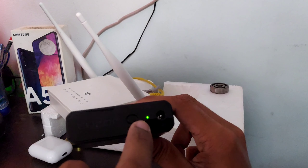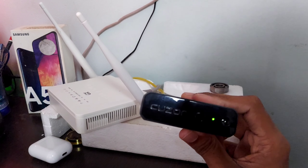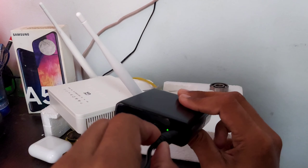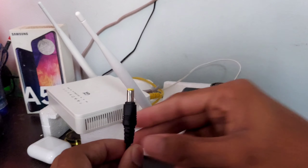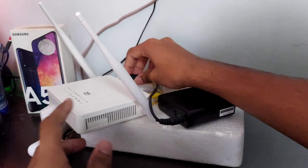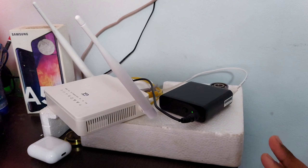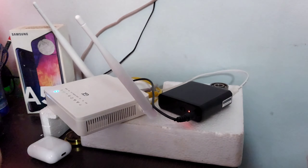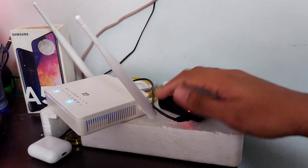As soon as you connect it, you will see a green light indicating that this thing is charging. Now take the bridge cable that came with the UPS and connect one end to the UPS output port like this. Then connect the other end of the output cable to your router — just like that. Now everything is connected. You can see there's no power coming through yet because you just need to turn the switch on. Now you can see the power is coming into the router. If you want to turn it off, you can just switch it off from here — it acts just like a switch.